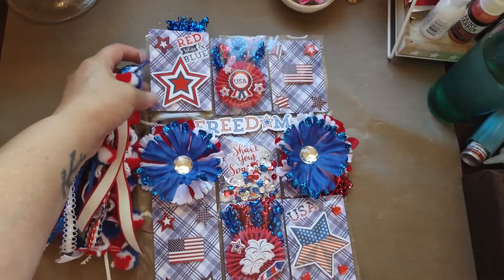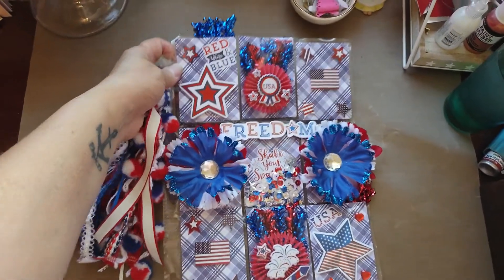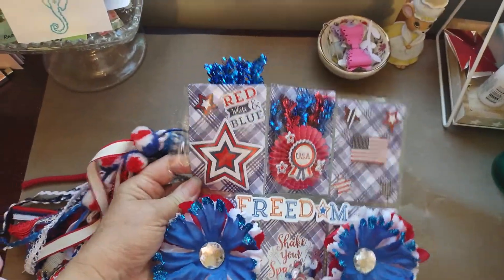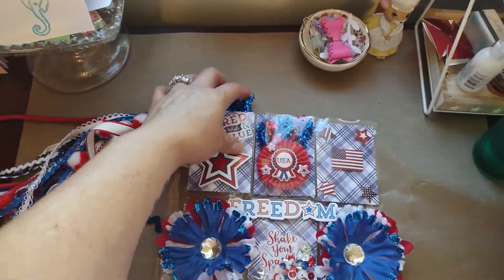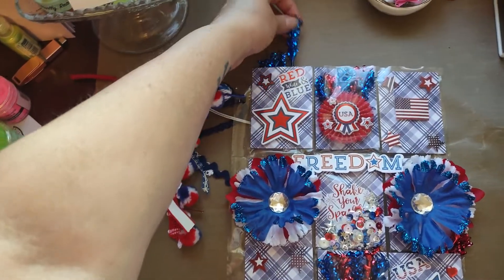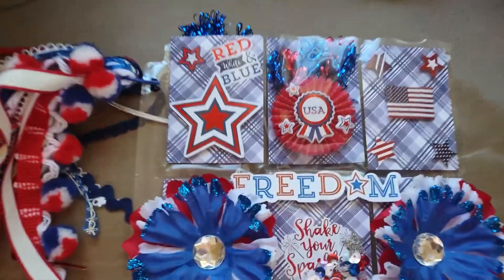So I didn't have any 4th of July paper. I used this from an old paper pack, and I got some stickers, and I made some rosettes, and those things on the top — I included some in the back — but they are the picks, like holiday pics. So this is how I decorated.